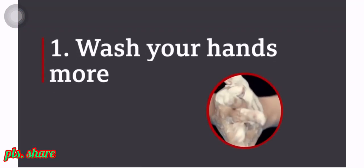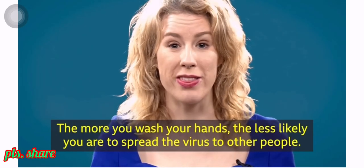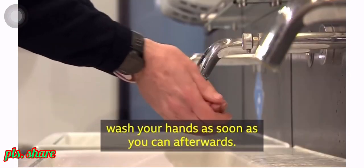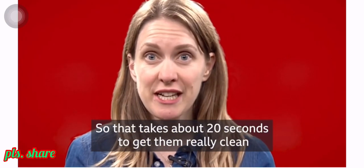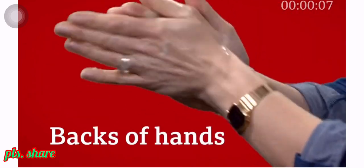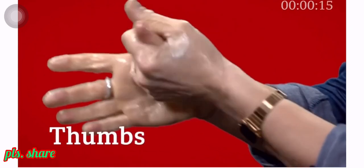Number one: wash your hands more. The more you wash your hands, the less likely you are to spread the virus to other people. So if you've been out in a public place, on a bus or a train, wash your hands as soon as you can afterwards. Properly wash your hands — that takes about 20 seconds to get them really clean, focusing on all parts of your hands: not just your palm, backs of hands, around the nails, in between the fingers, wrists and your thumb.